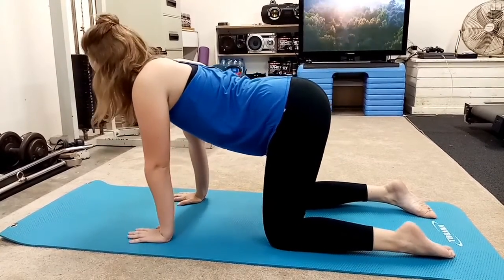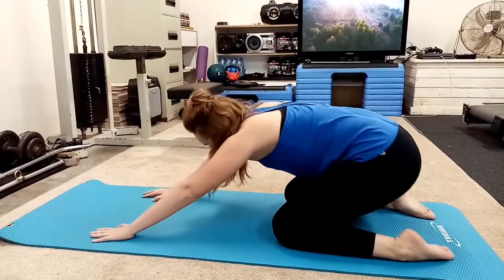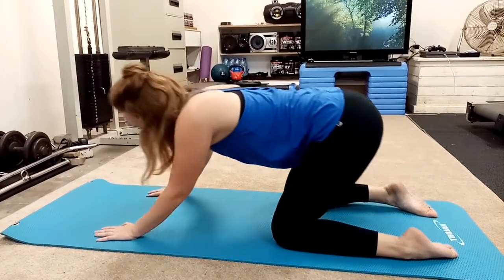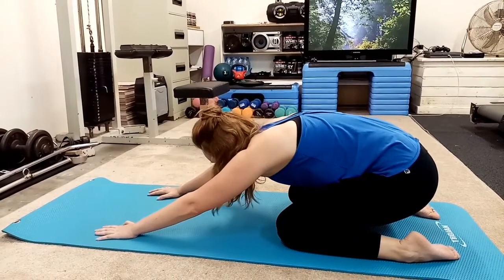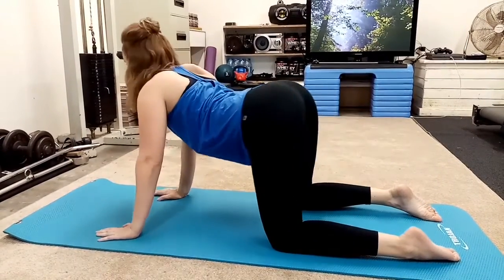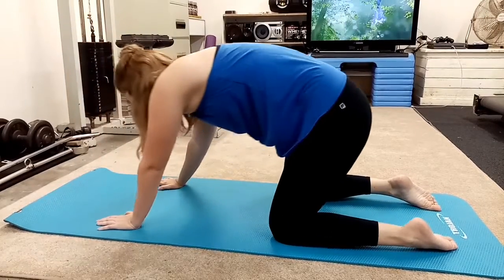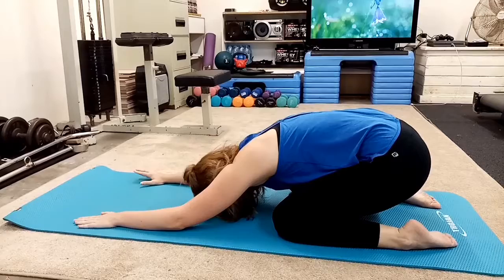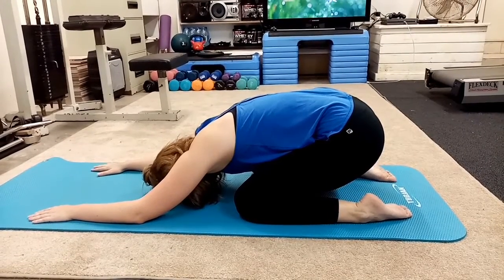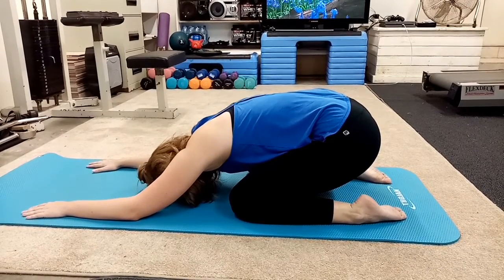We're going to squeeze the legs a little bit farther and take it back, up and around. One more time going this way, and we switch sides. Just feeling that breath movement. One more time. Front legs. One more deep breath. And out. And breathe.